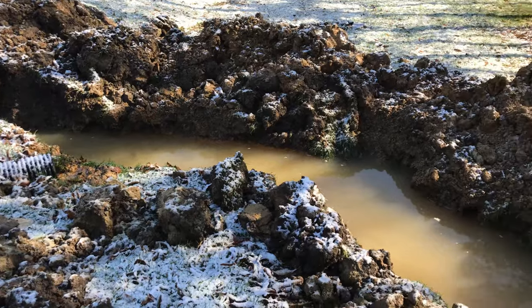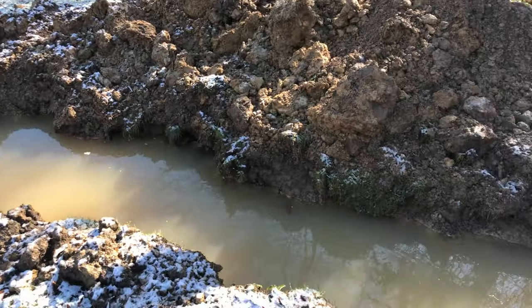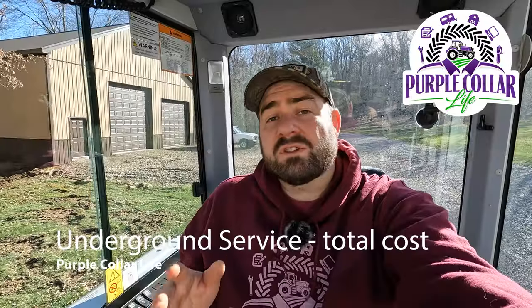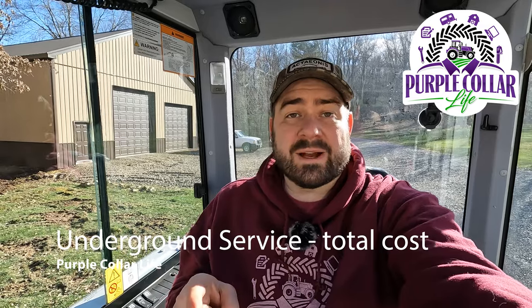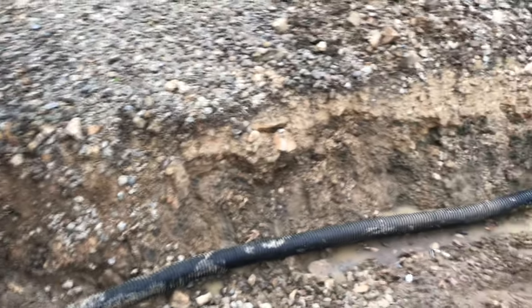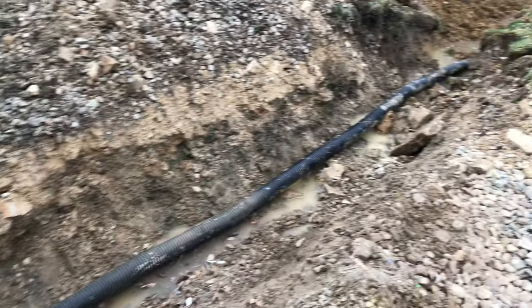Hi and welcome back to Purple Color Life. We are back in the Takeuchi Mini X today because I've got a lot of cleanup work to do after the trench project and getting power to the pole building. A lot of you have asked what was the total cost of this project. We're going to talk about that today — what parts and pieces we already had, what we had to buy, and what it costs to get 50 amps of power to that 40 by 60 pole building, about 100 feet away from our garage where we sourced the power.